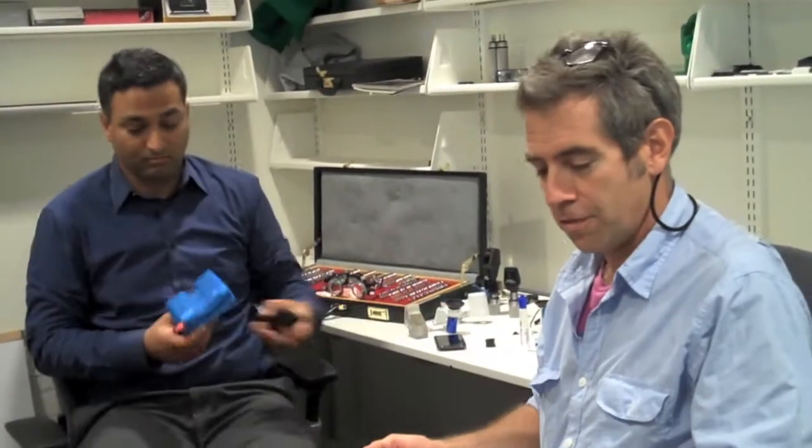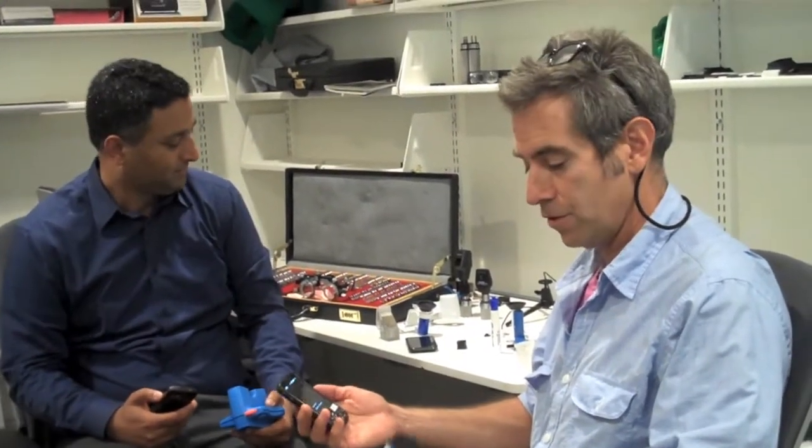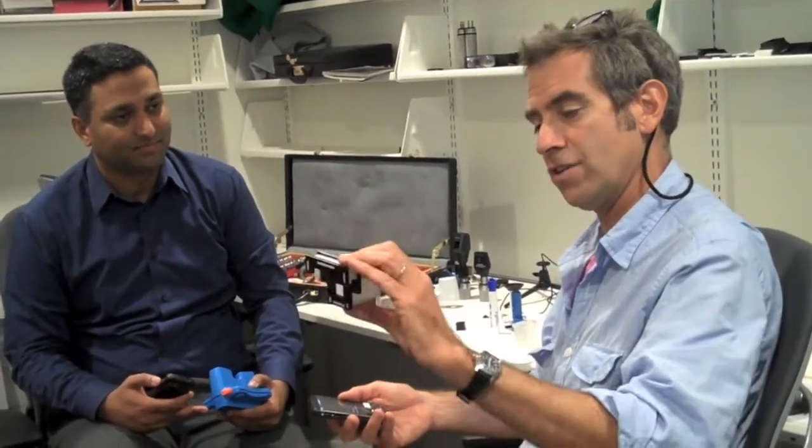I'm here in an office with Ramesh Raskar at the MIT Media Lab, and I'm now going to give myself a vision test with this device they've innovated that combines the technology of a smartphone with a kind of conventional vision test — but this is not a conventional vision test. It's a little piece of plastic that slides over the smartphone, and you're ready to go.